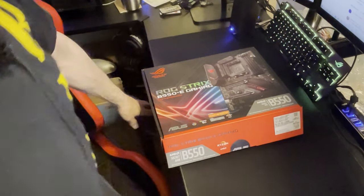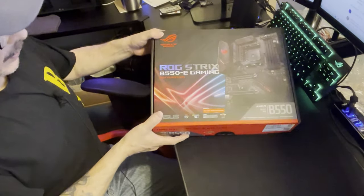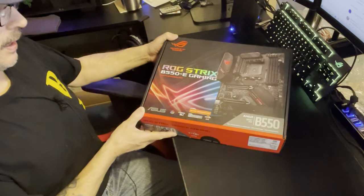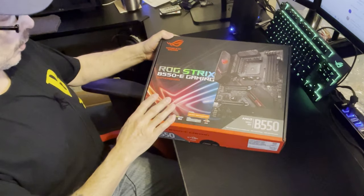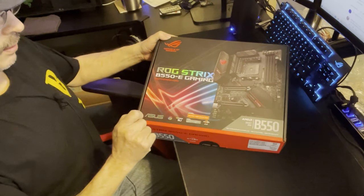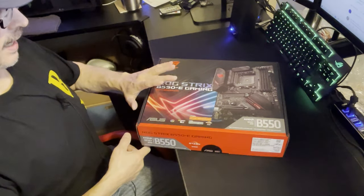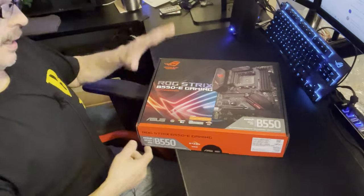Good morning everybody. I figured I'd do something a little bit different today - instead of going over video cards, I'm going to go over a motherboard. It is the ASUS ROG Strix B550-E. The reason I wanted to do an overview is because there is an F version that almost looks identical, but there are some differences. This would classify as a higher mid-range board than the F.